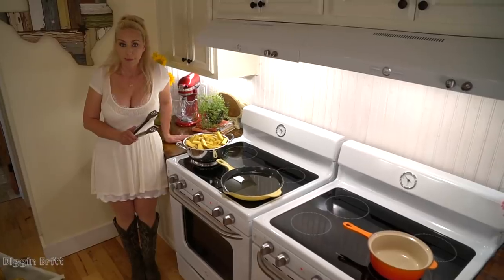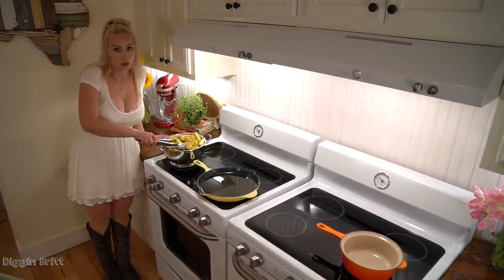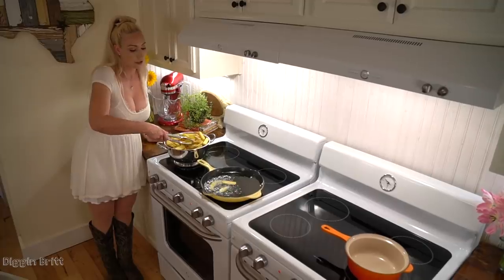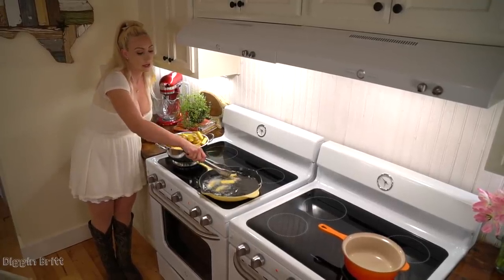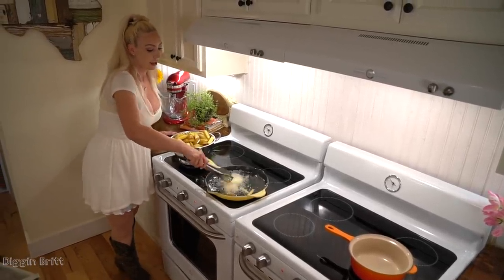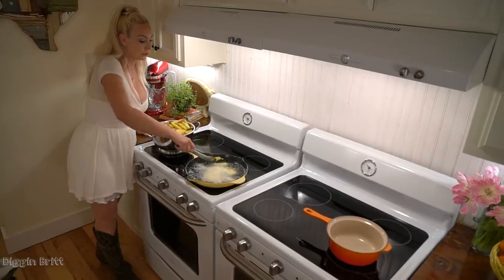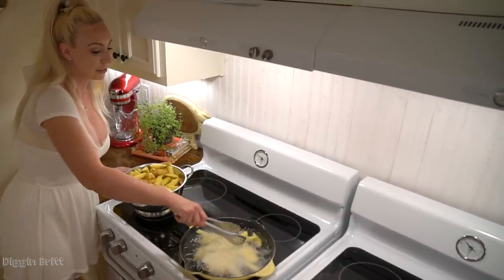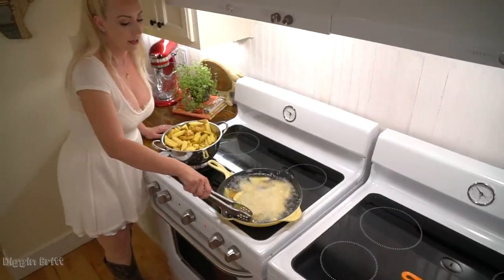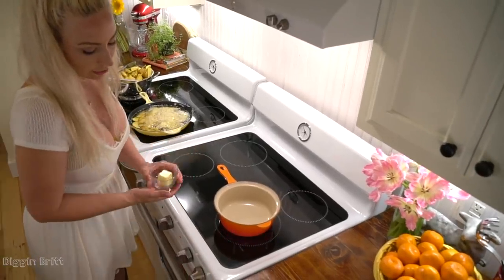While I make our cheese sauce I'm gonna start the wedges in our fry pan. It's full of canola oil and I have it on medium-high heat. You're gonna leave these in there turning them around a little bit carefully so you don't splash yourself — they'll be in there for about 15 to 20 minutes. Be very careful, go slowly, and use your tongs to carefully place them in. If it's not sizzling, it's not hot.